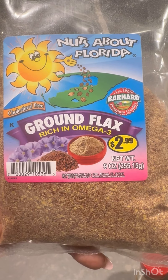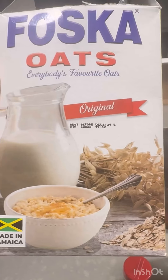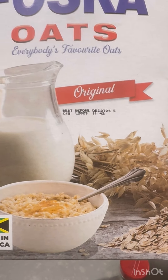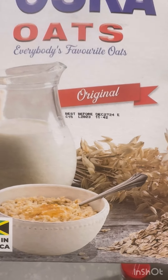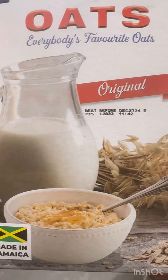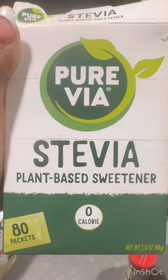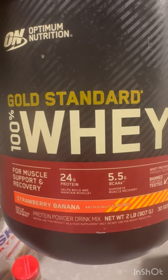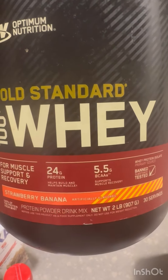Add some ground flax — it's rich in omega-3 and not expensive. Add some oats; you can measure the amount you need and how many cups of shake you hope to get from this. You can add some stevia — it's optional. Add some ground ginger for taste, and definitely add some protein powder.